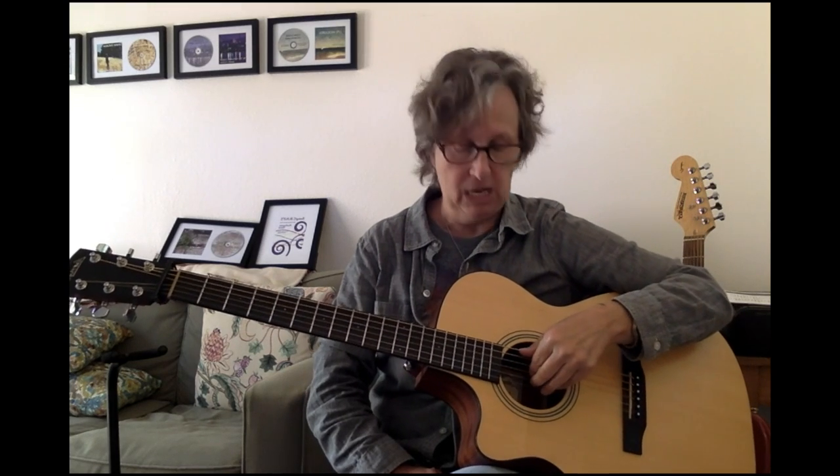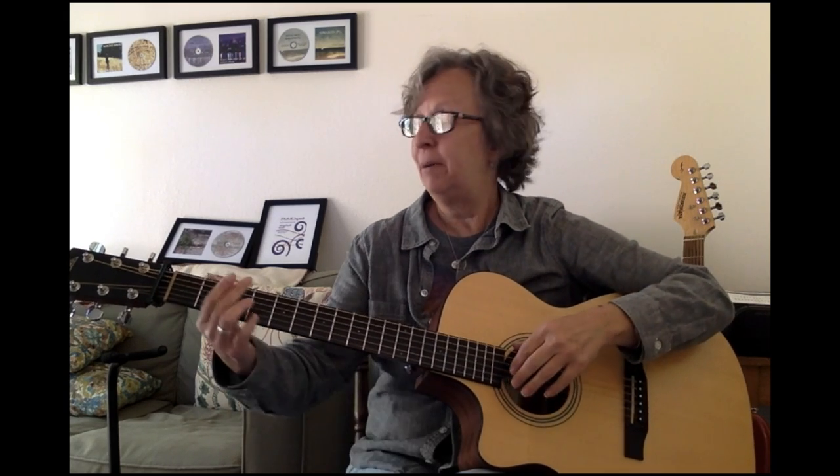I encourage all of my students to make up something called a mnemonic, which is a sentence where each of the words starts with one of these letters to help you remember the name and order of the strings. One that a student brought in made me laugh and I never forgot it: Eddie ate dynamite, goodbye Eddie. I also had a student say elephants and donkeys grow big ears. You can make up anything you want as long as it helps you remember the name and order of the strings.